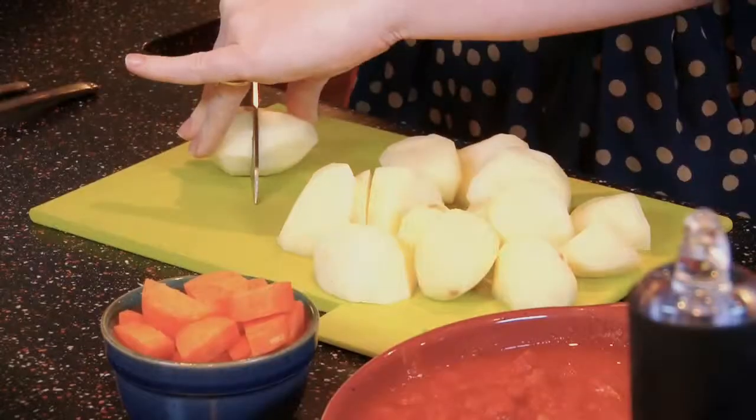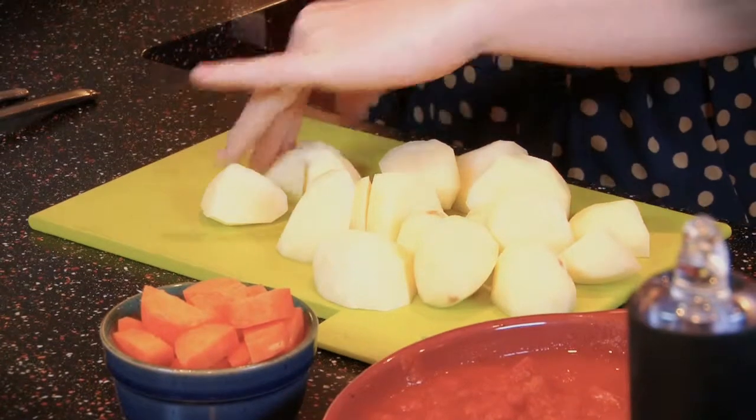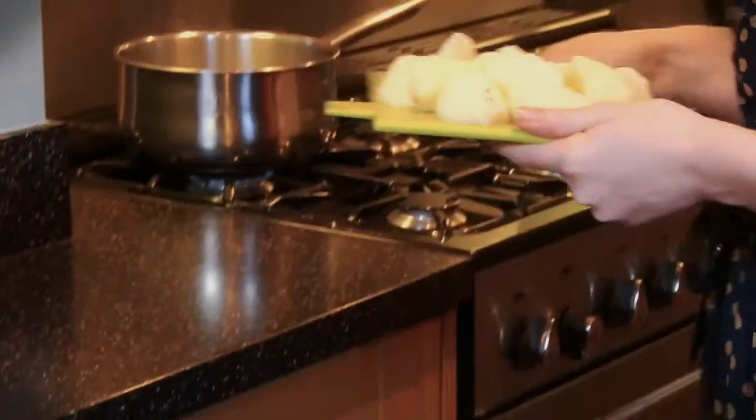So we've got all our ingredients here. The first thing we need to do is make some mash, so let's chop up the potatoes. I'm using King Edward potatoes, but you can use anything like Maris Piper — a good all-rounder potato. I'm going to chop them up and pop them in the pan for 10 to 15 minutes or until they're soft.